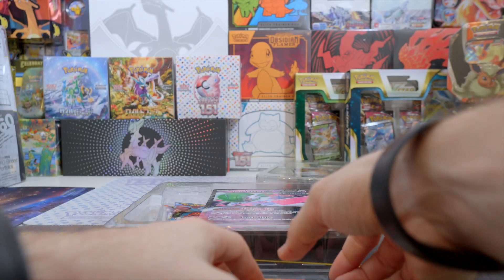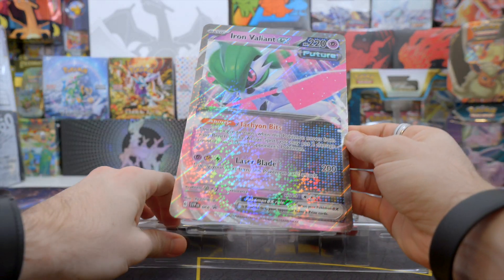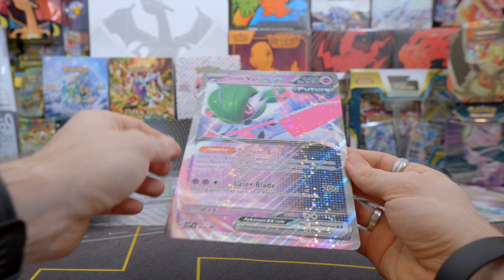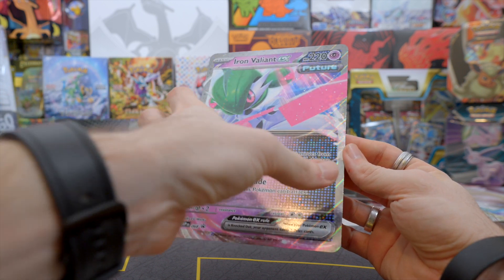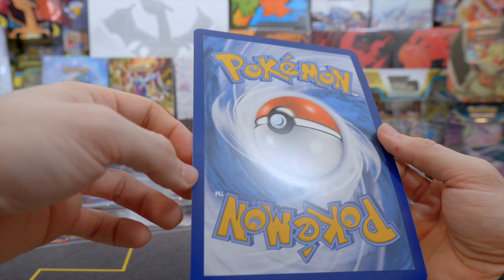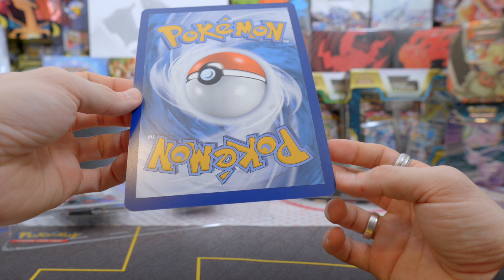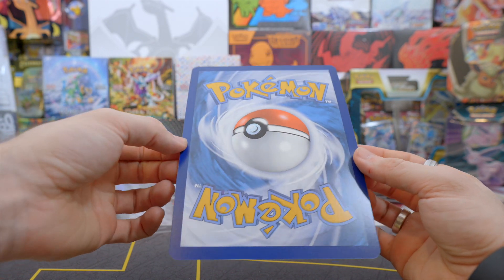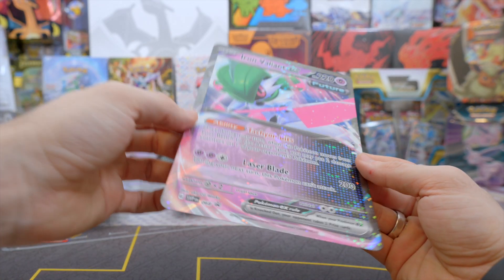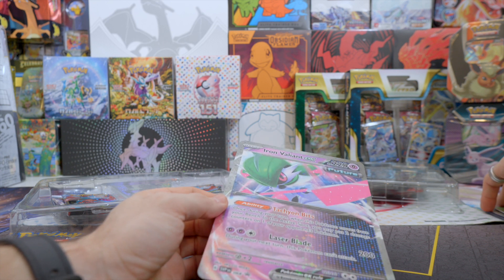Then we have the jumbo card in here. Oh, what a beautiful card this is — really beautiful pattern too. Looks so cool. Centerwise it looks pretty good. From the back there's a little bit of white on the side and a little bit on the top too, but it's very subtle. Centerwise it looks pretty much perfect. That deserves of course a spot in the jumbo card binder.